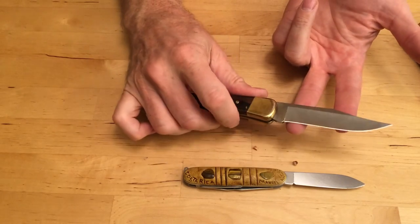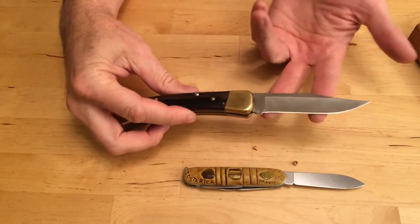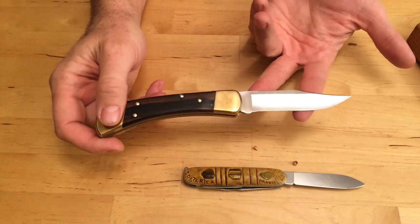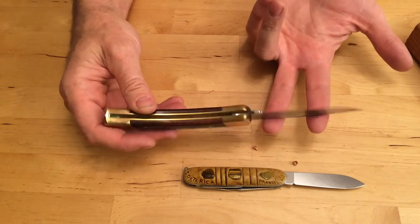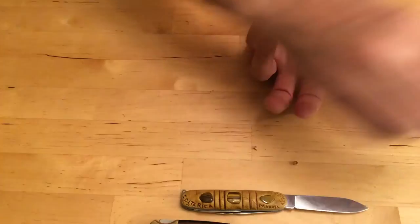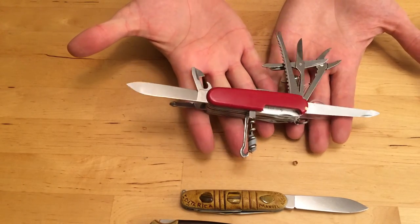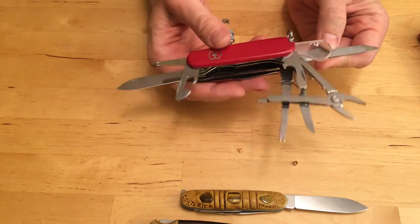Now the knife is a cutting tool. It's not a prying tool. It's not a screwdriver. It is designed for cutting things. So if you want to do other things than cut, do not use your knife blade for that. If you need a multitude of tools, it's a good idea to carry some kind of Swiss Army knife that has everything that you possibly need.